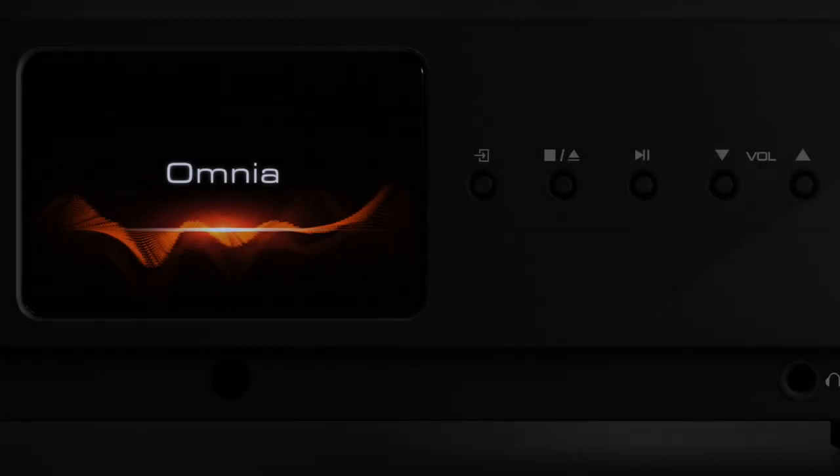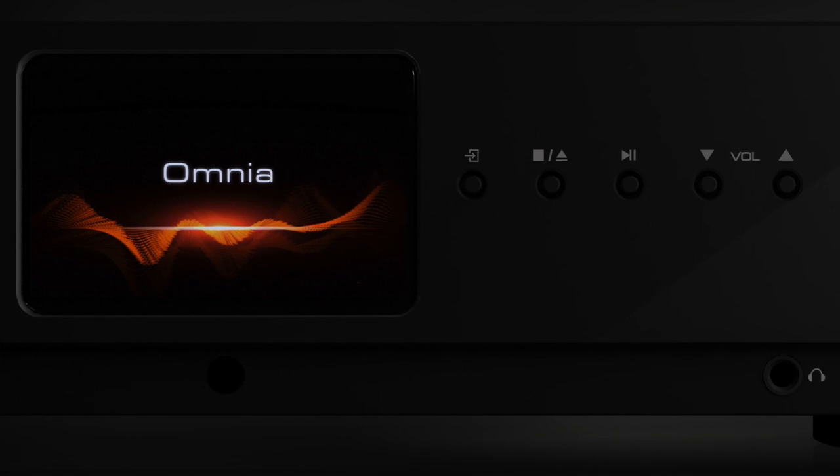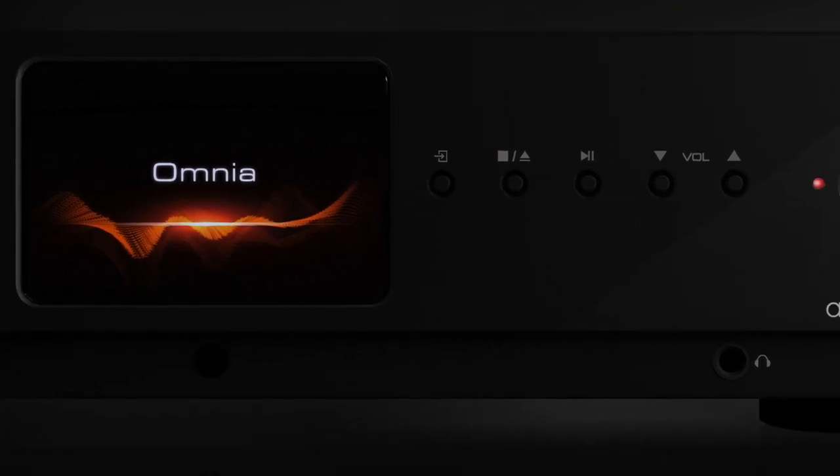There is a Bluetooth module in there, which can sometimes be a separate thing within hi-fi products. A headphone amplifier is in there. You get a phono amplifier which supports moving magnet only. There is a power amplifier so you can hook your speakers directly into the rear — and again, not every all-in-one allows you to do that. You can plug in your hard disk as a music source, or a USB stick into the rear, and you can add an external CD transport or a digital audio player.